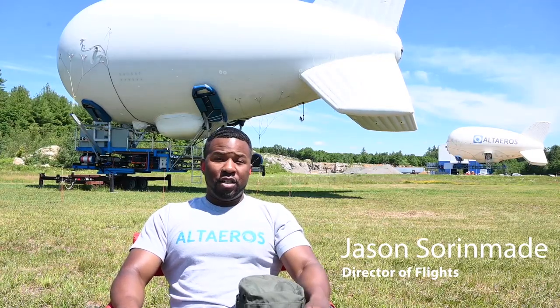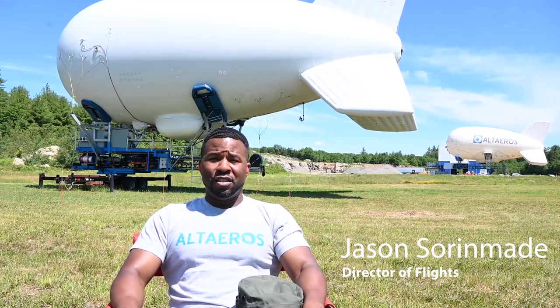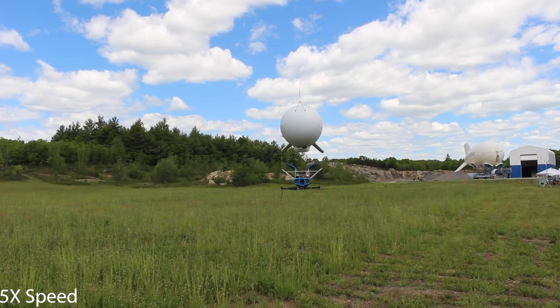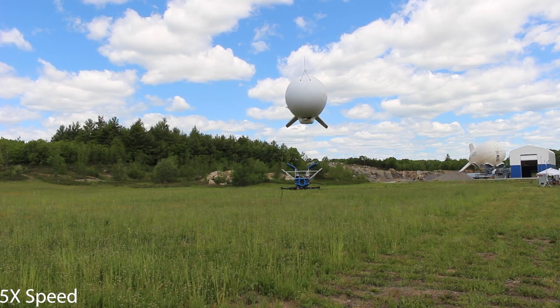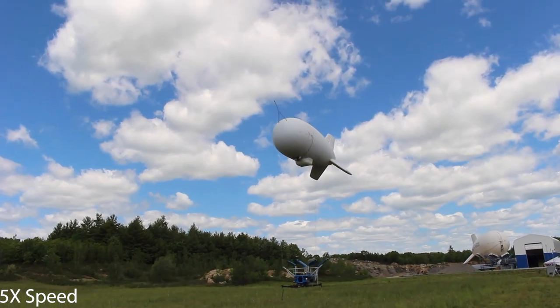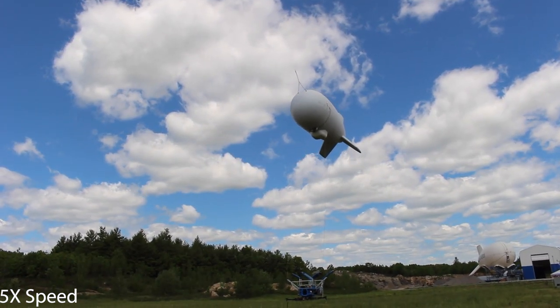A traditional aerostat needs a ground crew — anywhere from 6 to 12 to 14 people on site, 24 hours a day, seven days a week. With the Altares' aerostat, you don't need anybody. It's autonomous. That's what we're here for, and it just makes life a lot easier. It's safer.